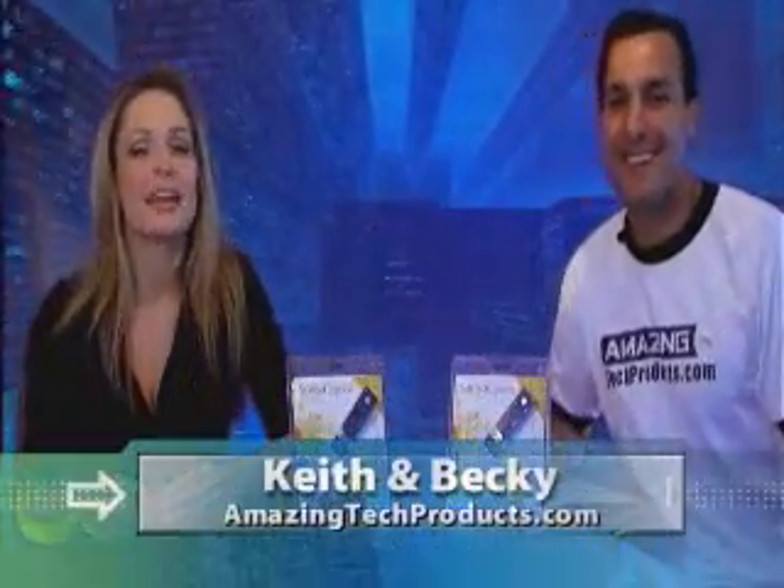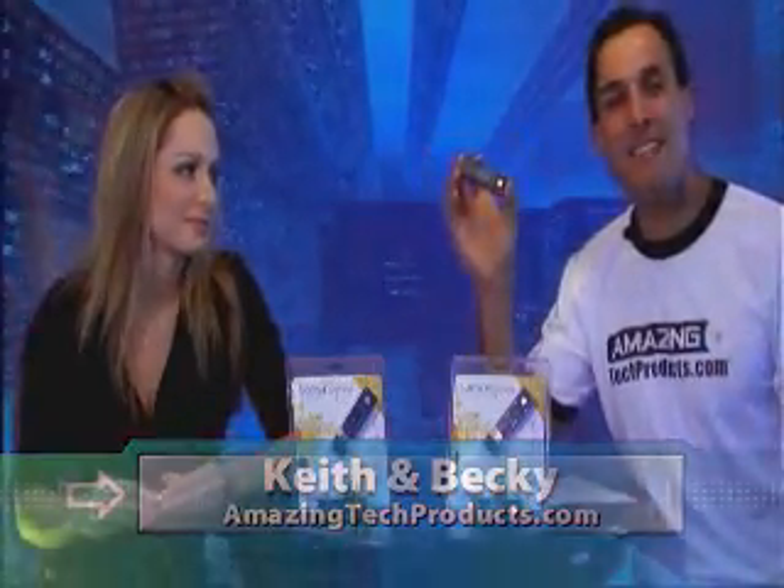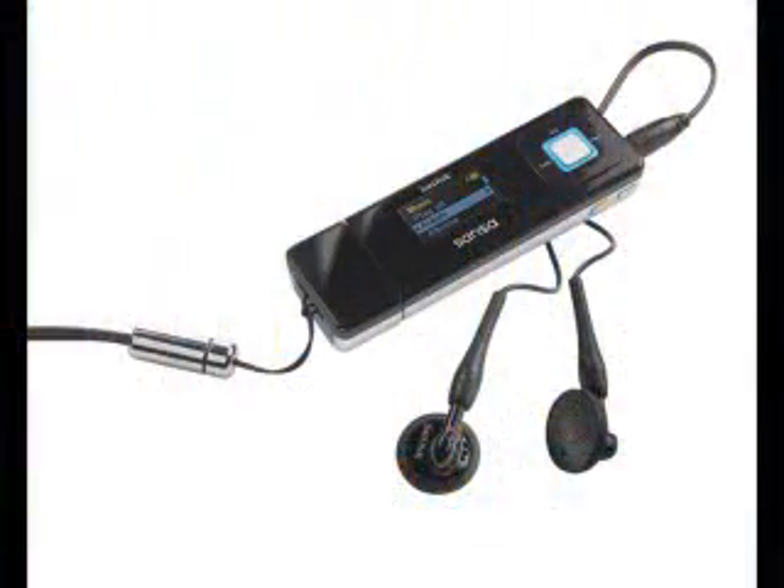Hi, welcome to AmazingTechProducts.com. We're your hosts, Keith and Becky. Thank you for watching. We're very excited to introduce to you the Sansa Express MP3 player from SanDisk. The Sansa Express is an amazing MP3 player because it allows all of you to enjoy digital music in a very easy and fast way.